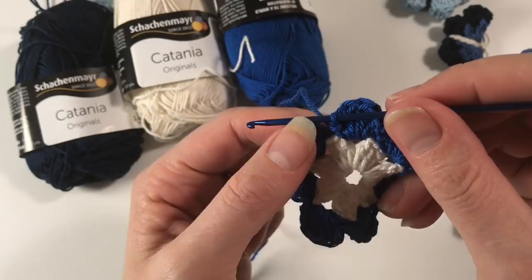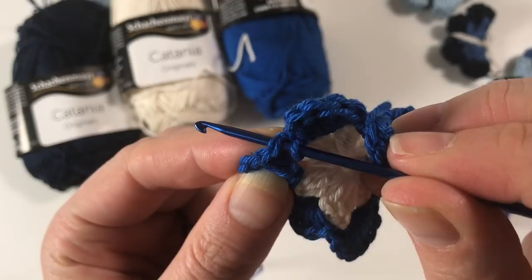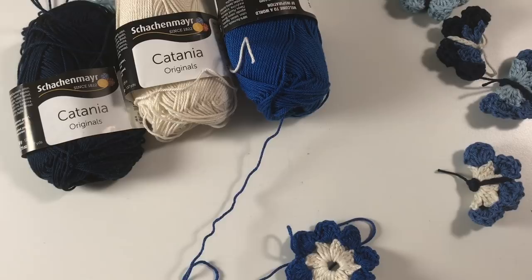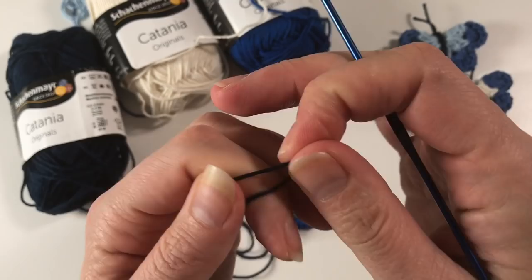I've just done my last single crochet here. Now we need to finish the round by doing a slip stitch. Go back to that first single crochet we did, go under the V on top of that single crochet, and do a slip stitch to finish the round. You'll notice your work does not lay flat — that's fine. We are now ready to do the body of the butterfly.